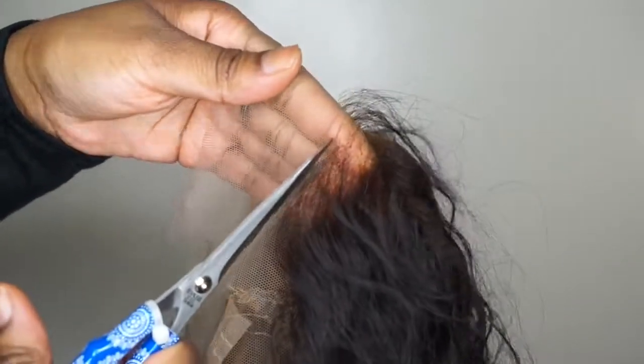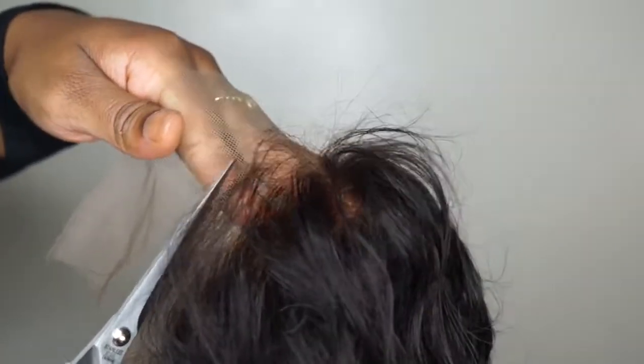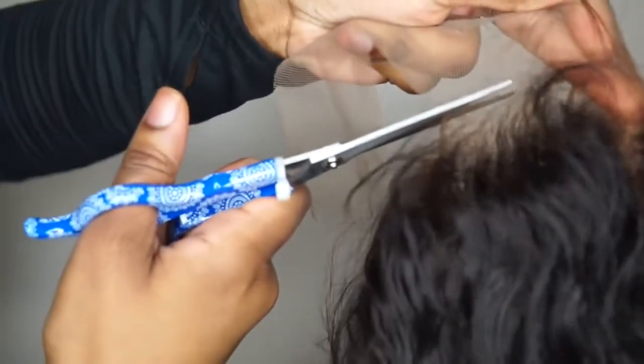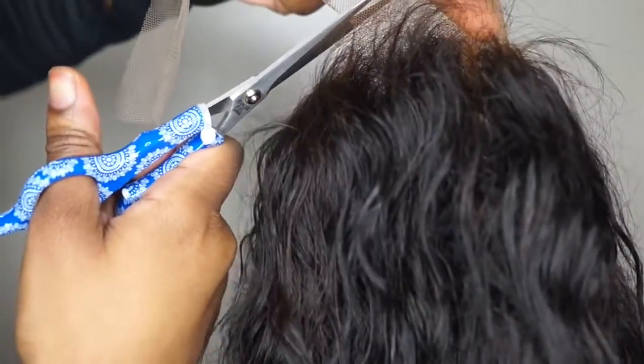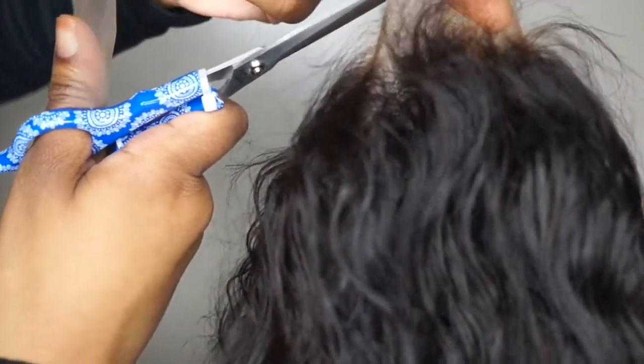Now I'm cutting my lace with my super sharp shears. I feel so professional having actual shears for this — I'm officially a hairstylist! When you cut the lace, you don't want to go straight across. You want to put a little zigzag in there so it looks more natural.